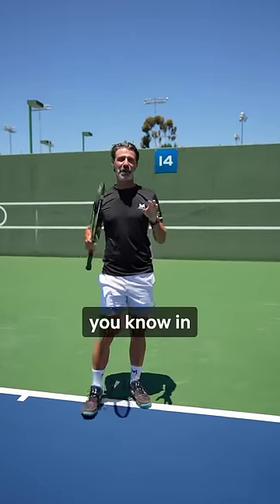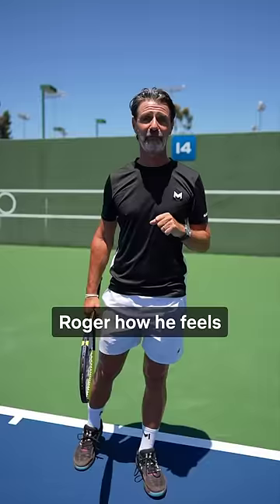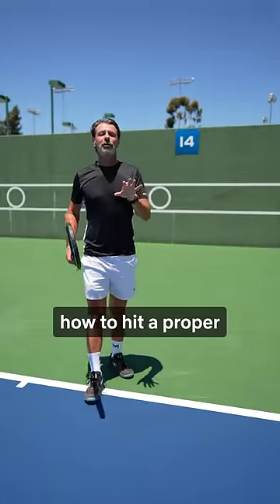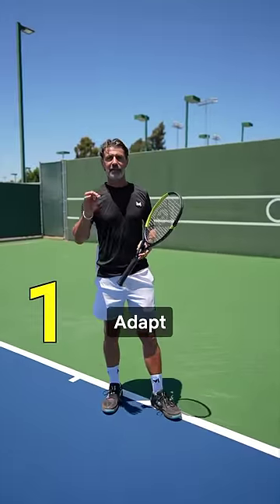For those who have a one-handed backhand, you know how much trouble you get when you have to hit it over the shoulder — and you can ask Roger how he feels when he plays Rafa. I'm going to show you how to hit a proper one-handed backhand over the shoulder in four steps.